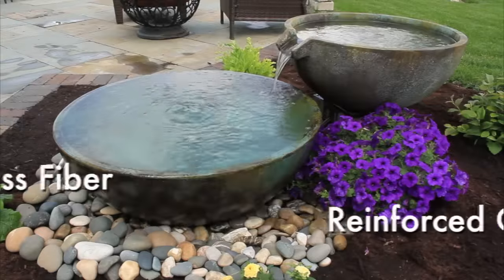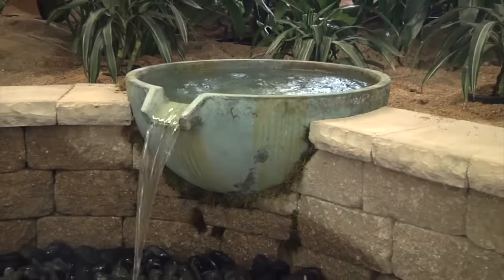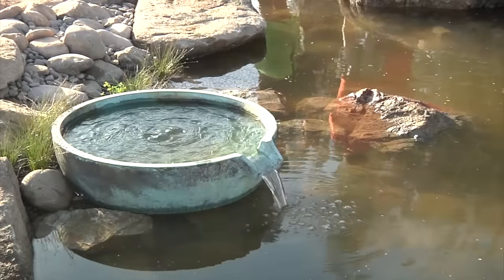Aquascape's spillway bowls are hand-casted in GFRC. GFRC provides the appearance of a formal stone handcrafted fountain but at a fraction of the weight, making them extremely easy to install and requires no heavy machinery.